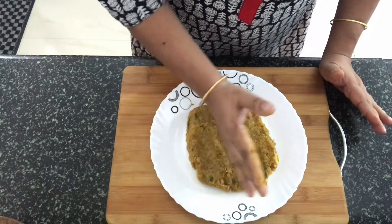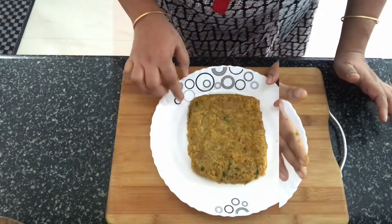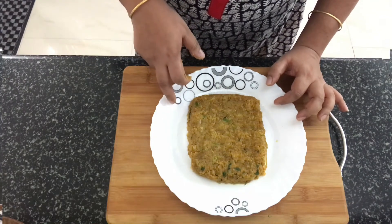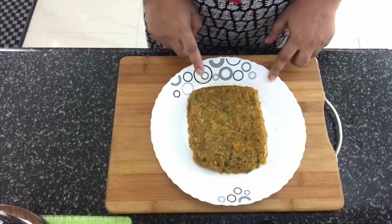Make sure it's of the same thickness all around. Let's just let it cool a little — you can put it in the refrigerator to cool. The mixture has cooled down nicely in the refrigerator and I have removed it now. Let's cut this into diamond shapes.